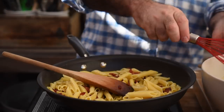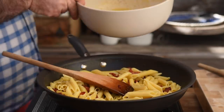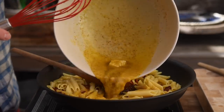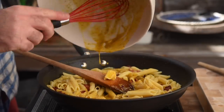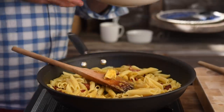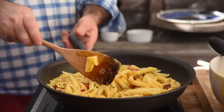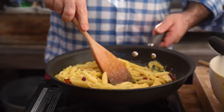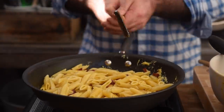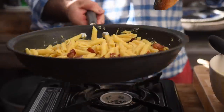Just as that's cooling down, we're going to pour over all of the lovely egg and pecorino cheese mixture. Give that a really good mix together to coat it all over the pasta, and then let's plate up.